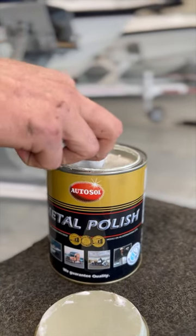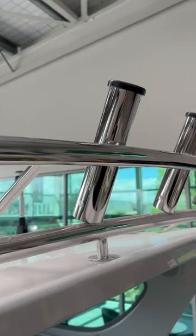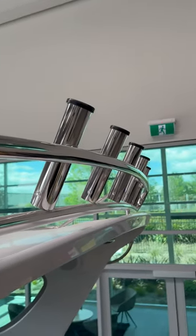The easiest way to remove any tea staining is to use a metal polish such as AutoSol and buff the staining out with a cloth. If you're thinking of adding some more shine to your Tristram in the form of some additional rod holders or a rocket launcher, contact the Tristram Service Centre today.